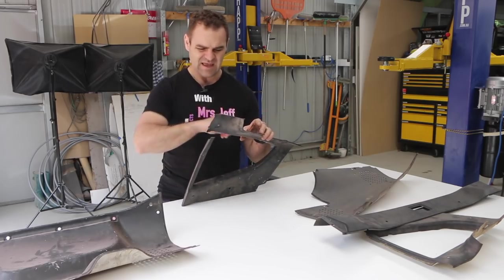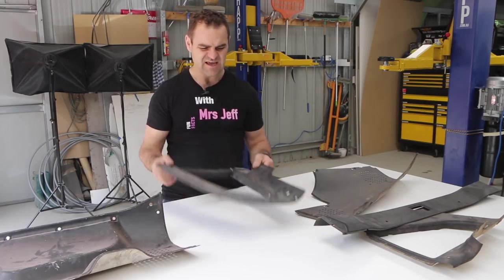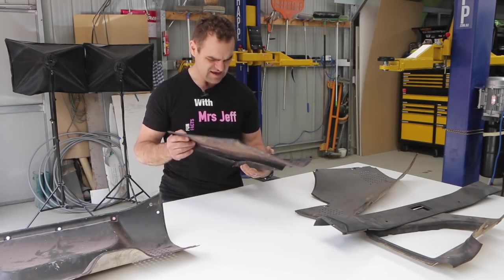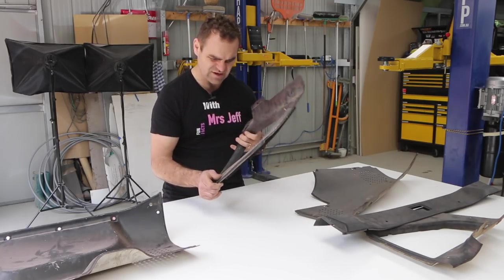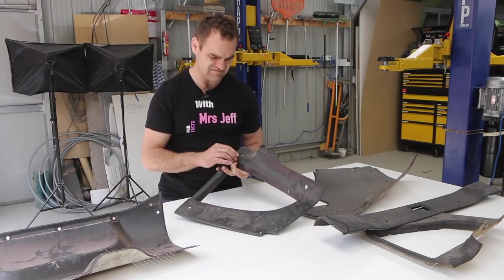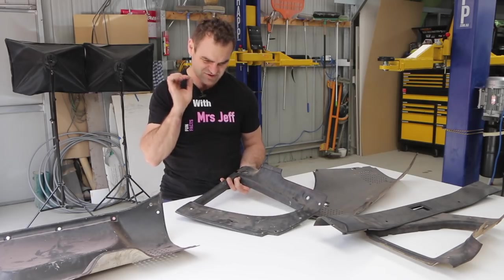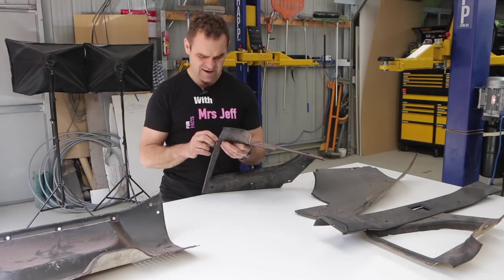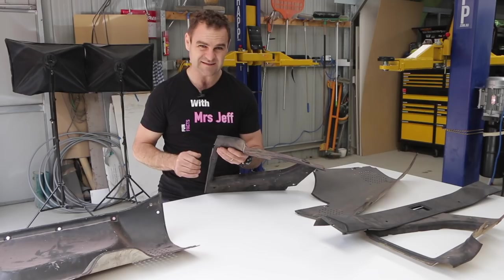I'm going to try and rough the back up and fiberglass them so they are back into one piece — good and strong. Then I think I'm going to need to trim them because I won't be able to replicate the vinyl look finish they have. Once I start sanding and messing around with it, it's going to ruin that finish, and I want this to look nice. So trimming will be the go. Let's get a plan together and start fiberglassing these things.